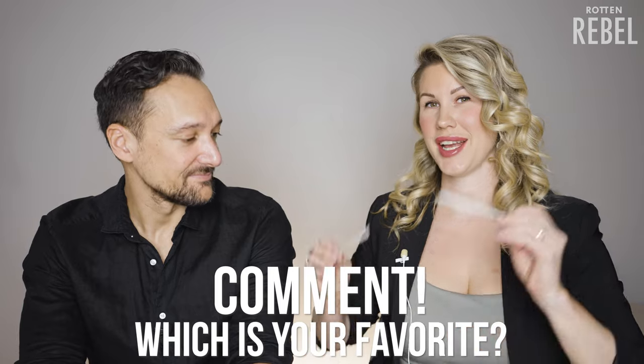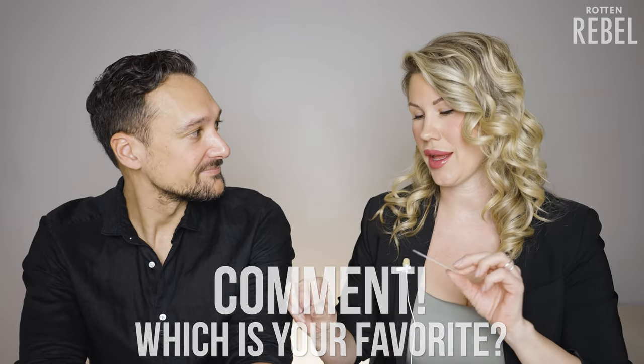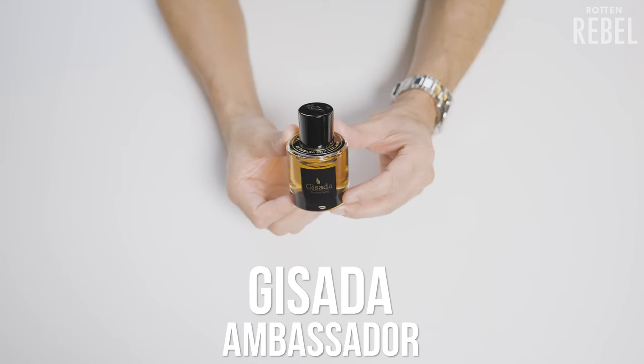Like usual, we have prepared test strips with the dry down. And when I spray these on — oh my god, the reaction. So let's start with the original Gisada Ambassador.